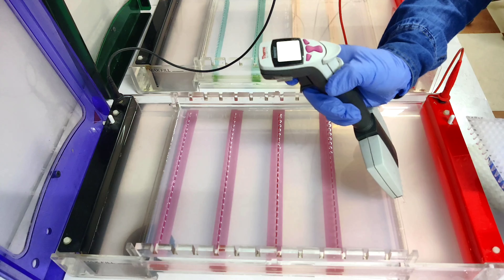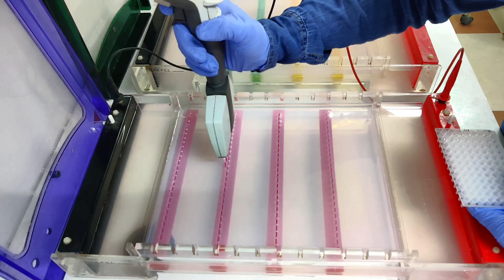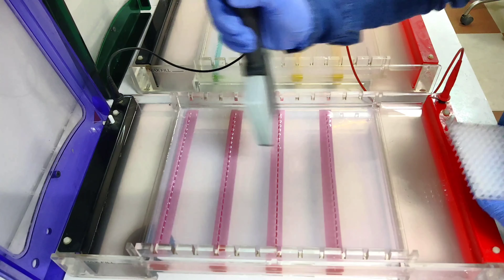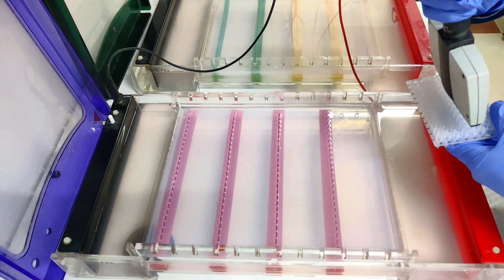You have to load it very carefully and we have to wash these tips also. I am not changing the tips because we have to save the consumables. This is very interesting — you can load two PCR products, meaning two plates, in a single gel.